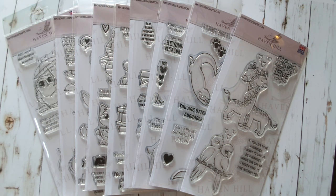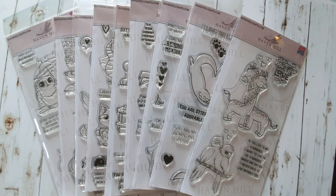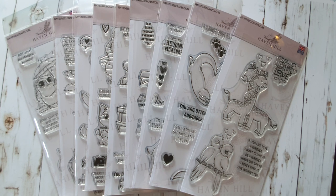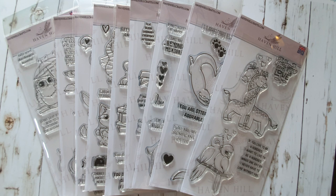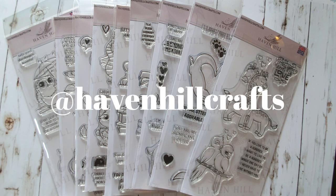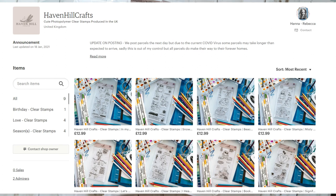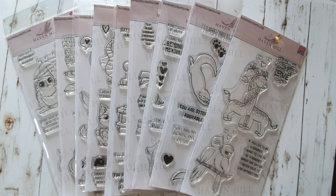Hi everyone and welcome to what I think is going to be the most exciting video I have ever published on my YouTube channel. I am so excited to finally be able to reveal this secret I've been working on for several months now — it's my own clear stamp company called Haven Hill Crafts, which you can check out on havenhillcrafts.com, on our Facebook page, our Instagram page.